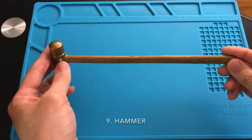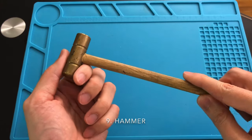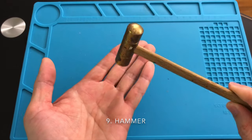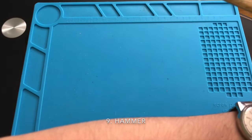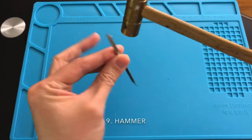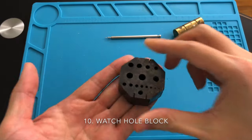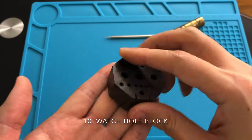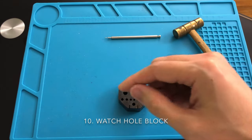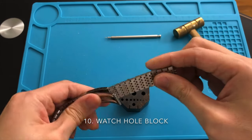Sometimes you may decide to install a metal bracelet on your wrist, so the next tool combo that you'll need are the hammer and the hole block to help you size down the bracelet. You'll also need the support of the pin remover to use as a puncher. There are many other ways to size a metal bracelet, but I am old fashioned and prefer to stick to my hammer and hole block method. You can also use this tool to get other jobs done as well. The type of hole block I normally use is something like this one — and this is how you can size down the bracelet.